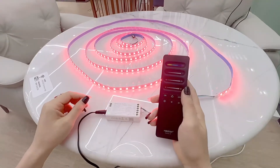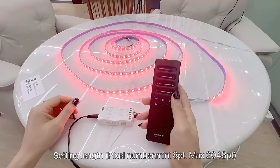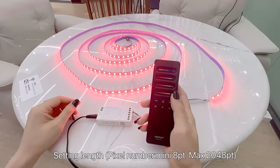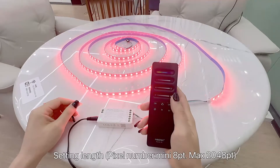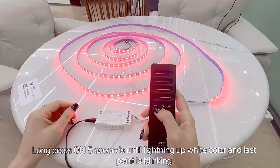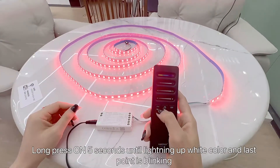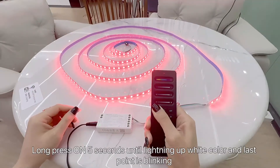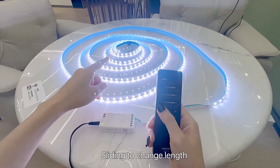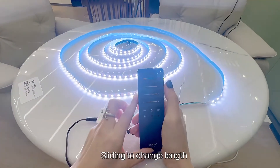The code is cleared successfully. Now I want to set the length. The default number is 8 points; the maximum is 2048 points. To set the length, long press ON for five seconds until it lights up white and the last point starts blinking. You can see the last point is blinking — now slide to change the length.